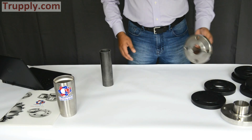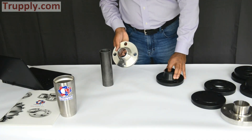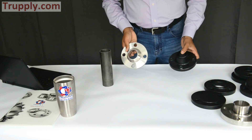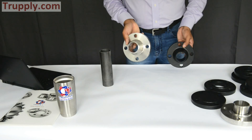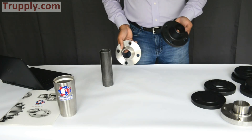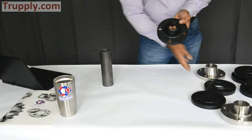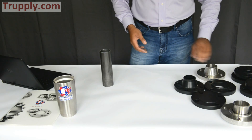This is another example of a stainless steel flange. We carry carbon steel, stainless steel, and nickel alloy flanges. This is a 304 flange, also available in 316. This is A105 forged material, also available in A105 normalized. You just have to specify what flange you want. Thank you.